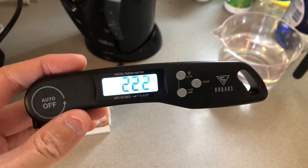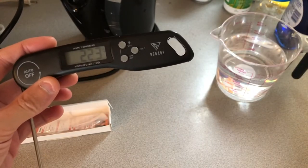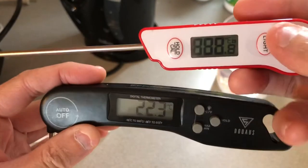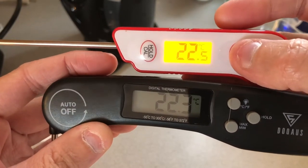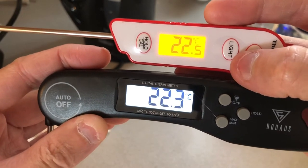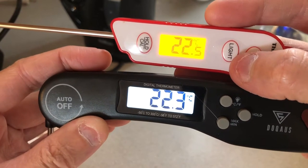Let's compare that to my ThermoP ro — I don't remember which model this is, it's TP-something for sure. Let's turn it on and see the size. The size is a little bit bigger and the backlighting is a little bit better on the DOCUS. Temperature-wise they're pretty close if I just leave them in the air.